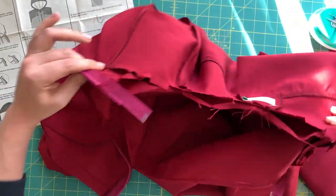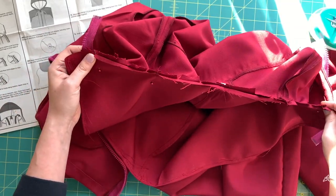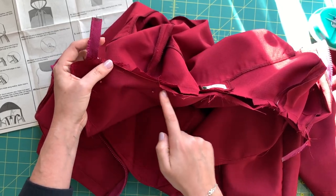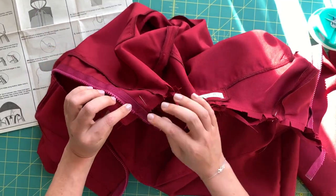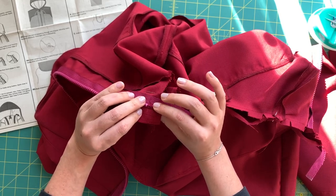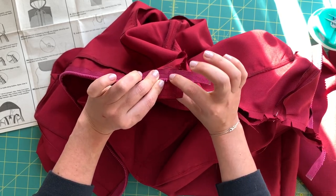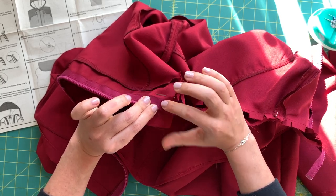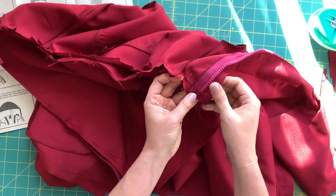When you stretch the clipped edge out, it lies much flatter, so at the machine the clips spread apart and the seam line comes together seamlessly. Stitch from the zipper teeth edge of the jacket — remember we clipped those zipper teeth earlier so we have plenty of clearance — and come all the way around, stitching off the seam line on the other side as well.